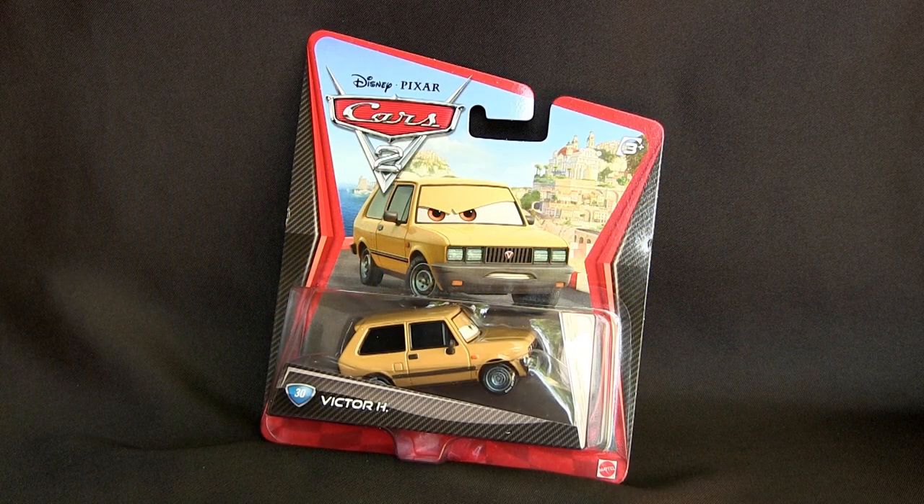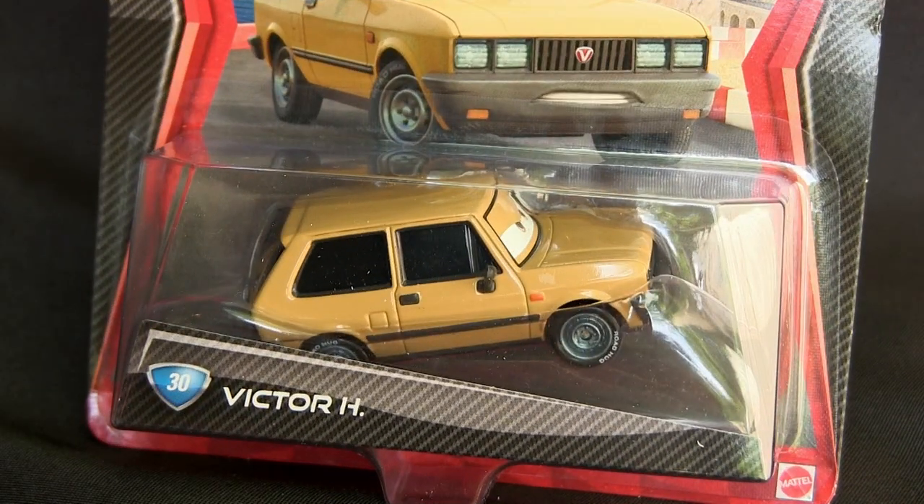Hi everybody! This time we will show you this newly released Victor Hugo from the Disney Cars 2 diecast series.